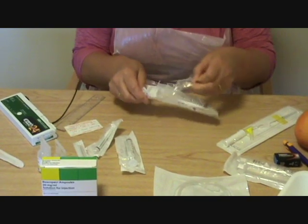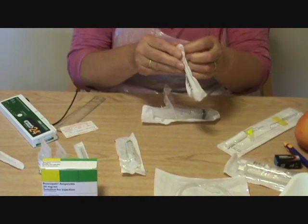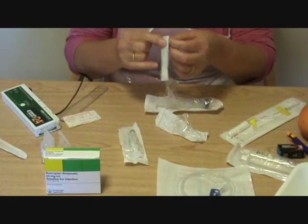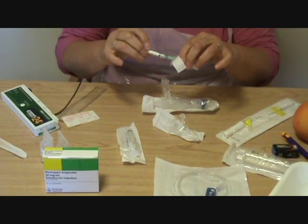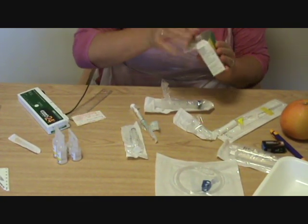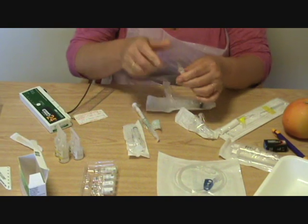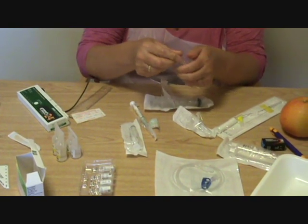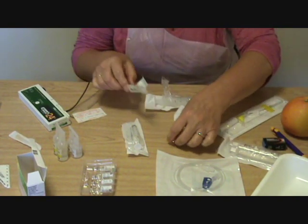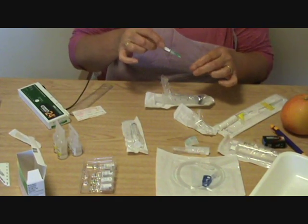Let's start by opening that. You can keep it in there and it keeps it nice and clean and sterile. You can have a few more of the small syringes too, because you might want to get a stat dose of your drug. If you arrive at home and somebody's got pain or a symptom, you might want to use a small syringe just to draw up a stat dose and give it subcutaneously.